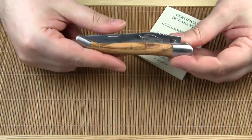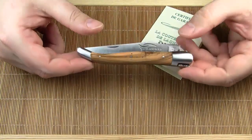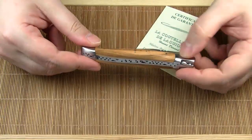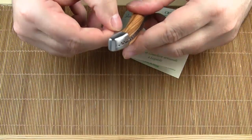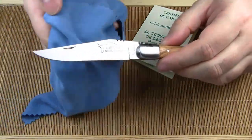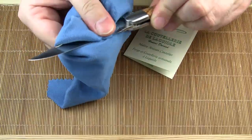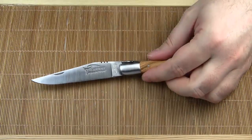This is a classic Laguiole knife with a standard handle length of 12 cm, stainless steel bolsters and beautiful olive wood handle scales. This Laguiole knife was made by the cutlery company Honoré Durand, a name that is probably not as well known as other Laguiole brands, at least outside of France.